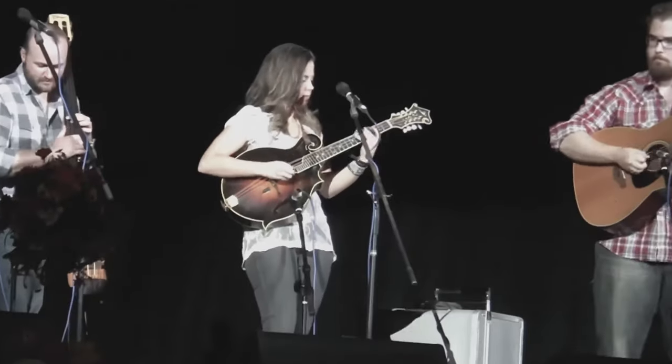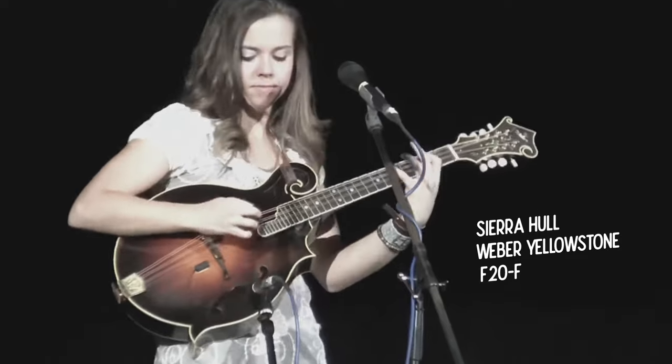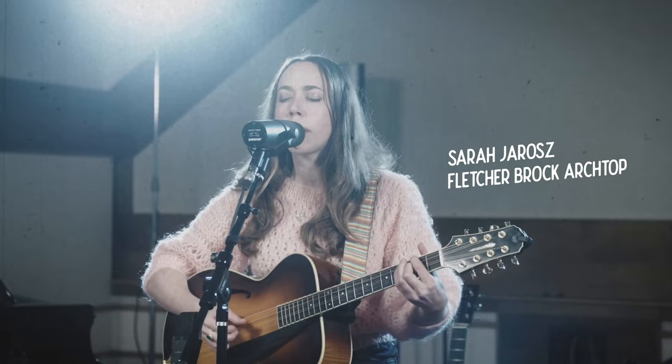If you've been in the mandolin community for a while and you're familiar with Octave Mandolins, you probably know there are a few different types. First, there's the giant F-model style octaves that folks like Luthier Mandolins have built - you may have seen Sierra Hole playing one of those, absolutely crushing old Dangerfield. And then there's also the really popular archtop guitar body styled octaves that folks like Sarah Droz play - she's got a Fletcher Brock octave, and Northfield makes those as well.